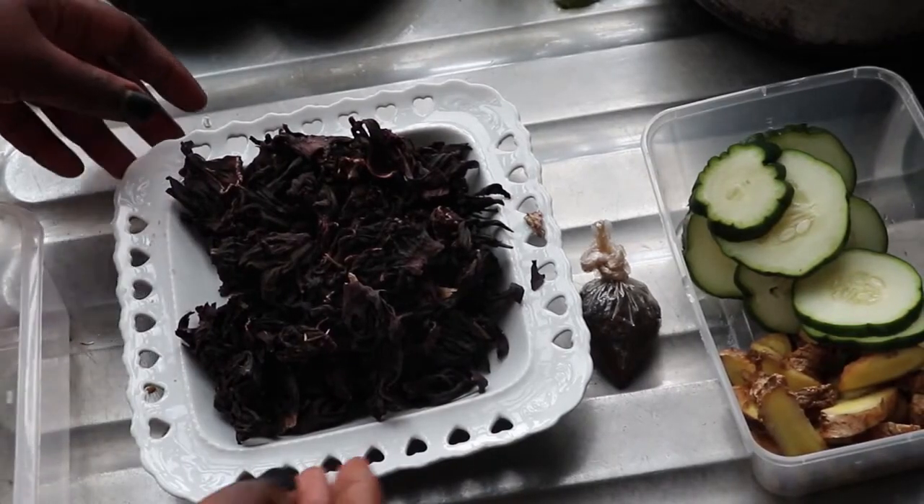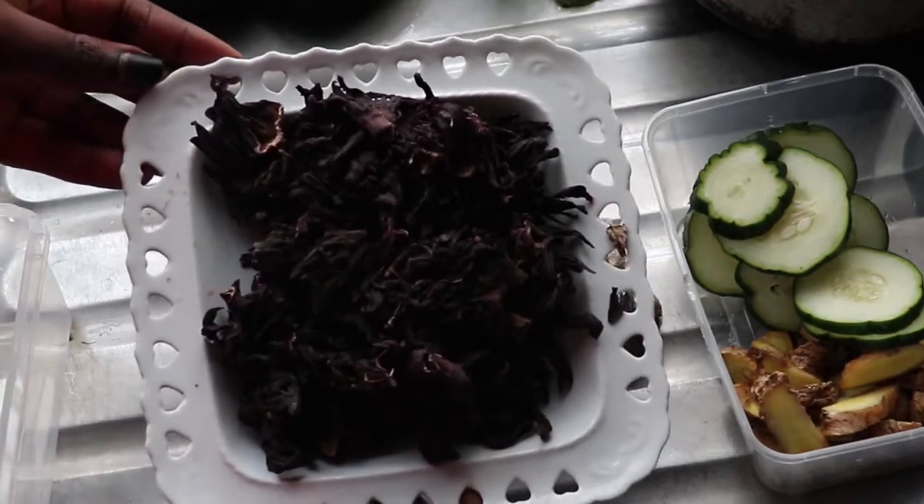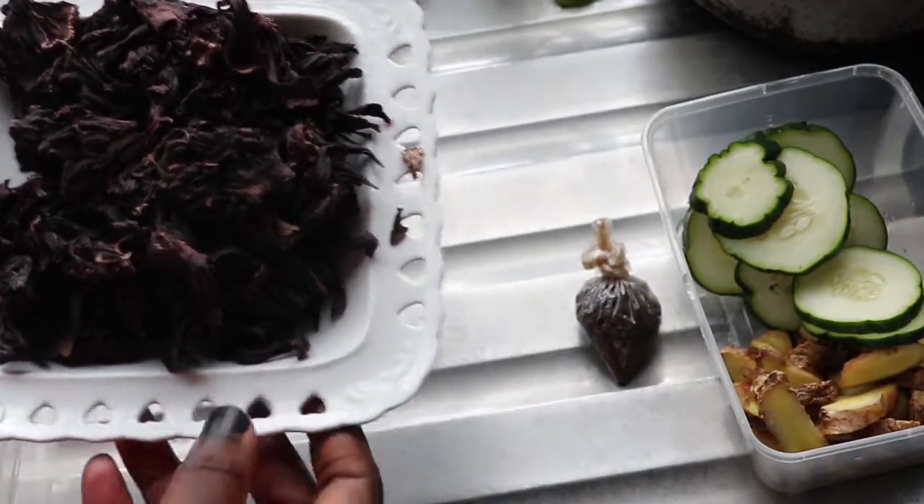Before we jump right into this, please give this video a thumbs up and share it with everyone who would like to have good drinks even when they are on a keto diet.